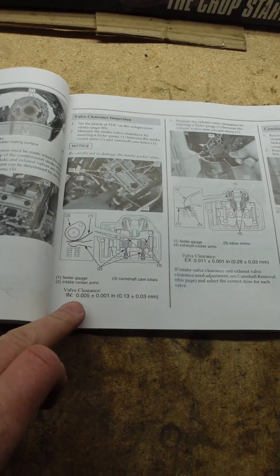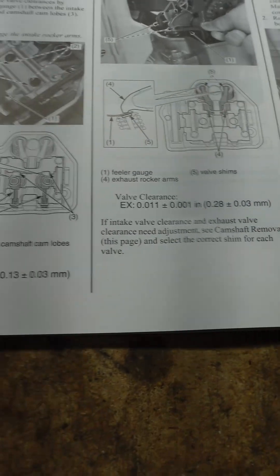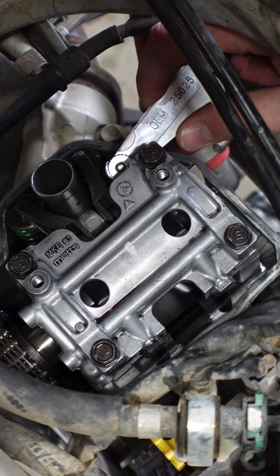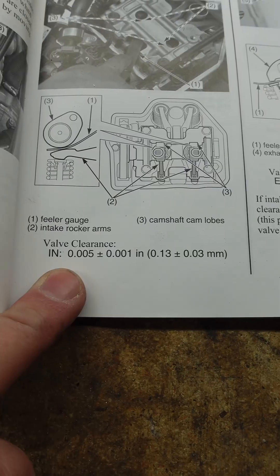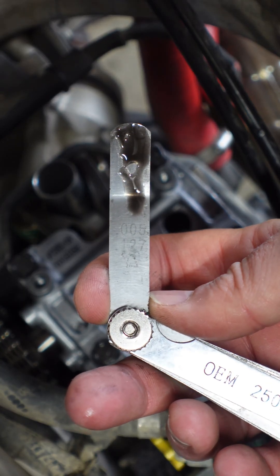Make sure and consult your manual once again. That's the intake, here is the exhaust. And just like they show, you want to measure it in between the rocker and the cam. This one is just about right — I can put the five-thousandths feeler gauge in there and move it around where it's snug, but it still can move.